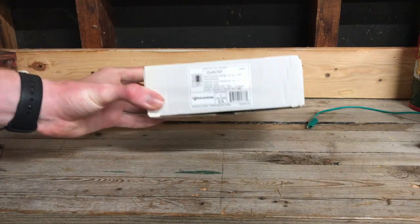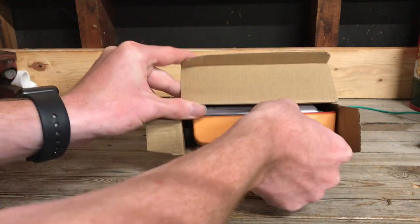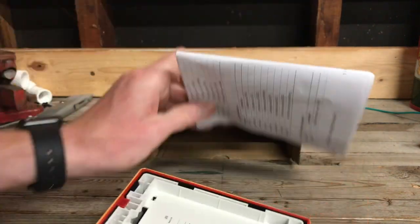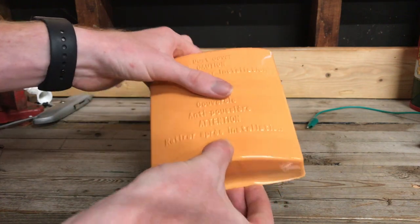Why don't we go ahead and unbox this thing? So let's go ahead and take a look. We have the device and the manual, it looks like. And it has a dust cover on it. This is very typical for ESD Genesis devices.